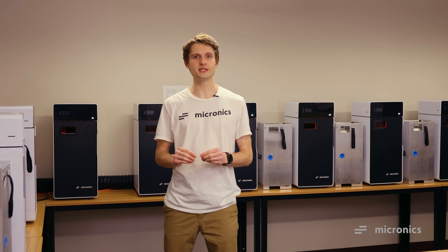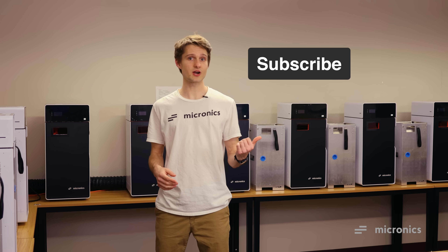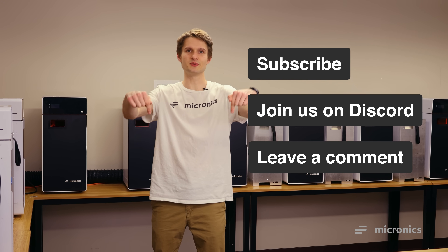Currently, we're finalizing a few details and will be launching in a few months. In the meantime, subscribe, follow us on our Discord server, and if you have a question, leave it in the comments below. Thank you very much.